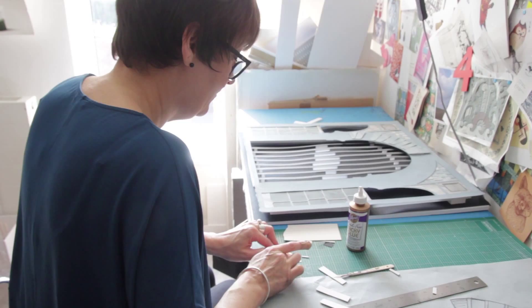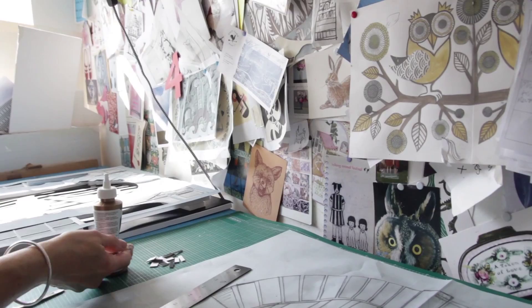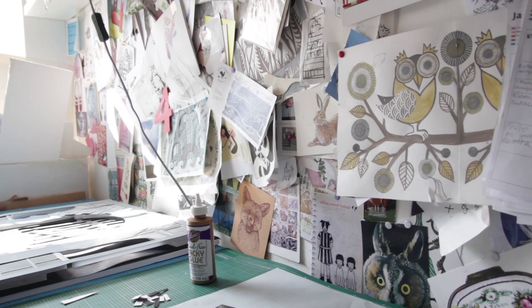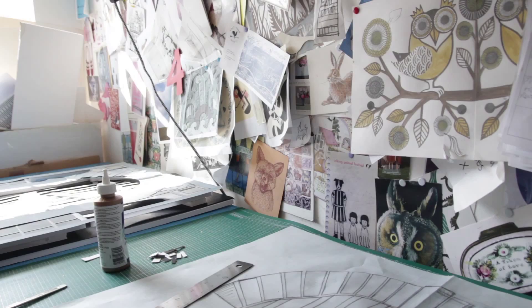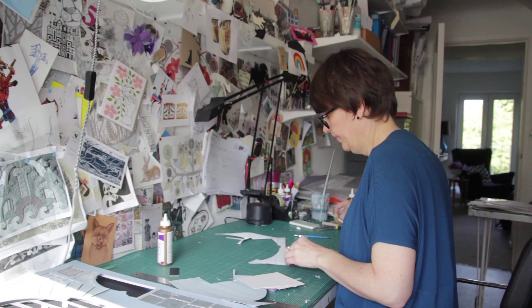One of my first memories is having a bumper pack of felt tip pens for Christmas one year. I was really pleased with them and the first thing I did was take them all out of the packet and reassess the colours, starting with black. Black was always my favourite, then brown, and just go along the colour spectrum. I can always remember at school loving the drawing and the colouring in. I always drew, I always painted, and my mum used to make things — she used to do knitting, pottery classes and woodwork — so she was always making something, and that obviously rubbed off on me.